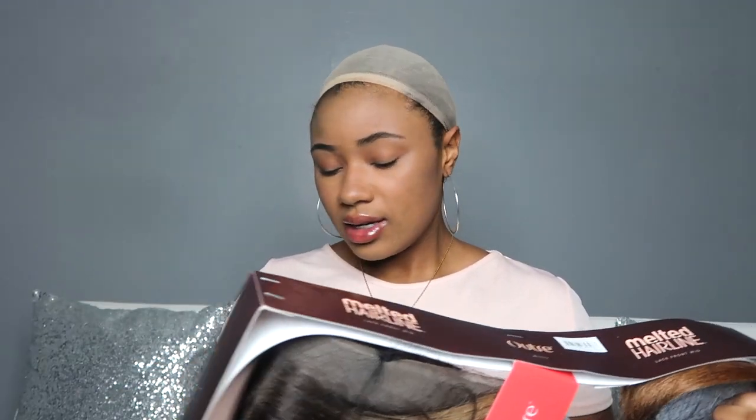I don't think I saw what this looked like on anybody else yet. I was looking for this color online but I only saw the cinnamon mocha, golden honey, and I think the hazelnut too, but I haven't seen strawberry gold yet — or maybe I did, I can't even remember. I'm just gonna get on with it.